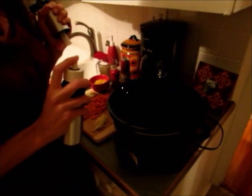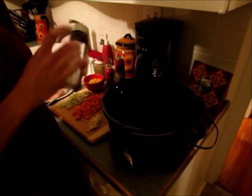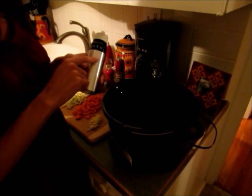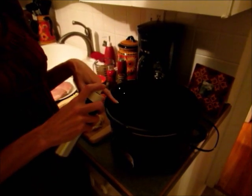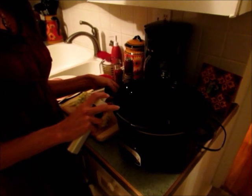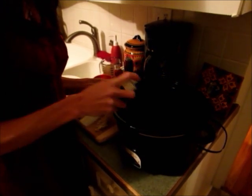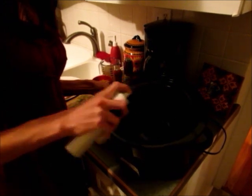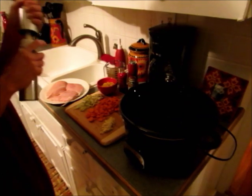One of the first things I do is spray my slow cooker with olive oil. I really like this Misto — you just put your own olive oil in and then spray it. If you spray your slow cooker really well, you won't usually have to soak it and it won't be so hard to clean. So just go ahead and spray it really well.